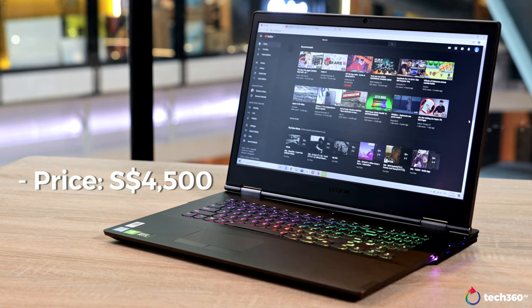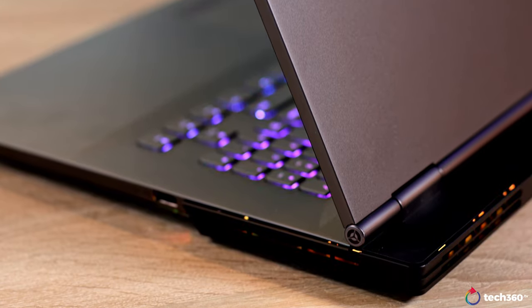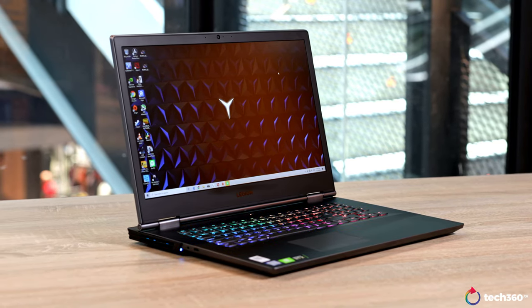We come to the last thing to talk about and that's the price. As configured right here, the Legion Y740 costs just under $4,500 and that's honestly not cheap. But you'll be glad to know that you can customize this to your liking on Lenovo's website. My suggestion for one of the better price-to-performance ratios is to get this laptop with the same Intel Core i7-9750H but drop down to 16GB of RAM, an RTX 2070 Max-Q, and a 512GB NVMe SSD. With that configuration, you are still getting really great performance in the same package. And if you're even more of a light gamer, you can drop this down to an RTX 2060 which will save you even more. There's also a 15-inch version of this device if you're looking for a 15-inch laptop, which tops out at an RTX 2060.